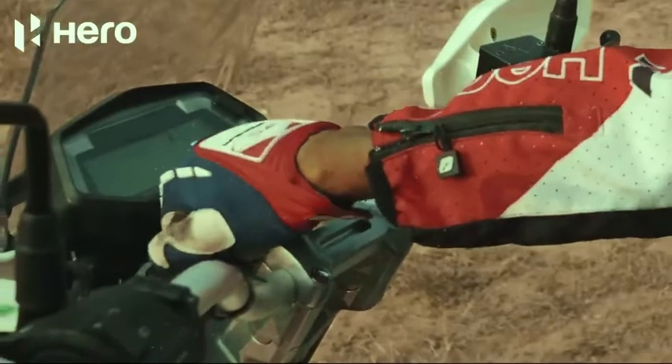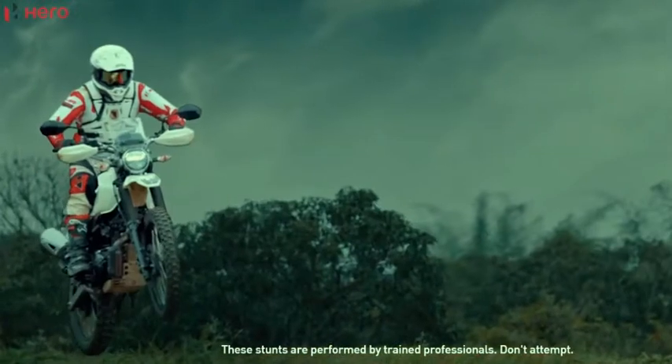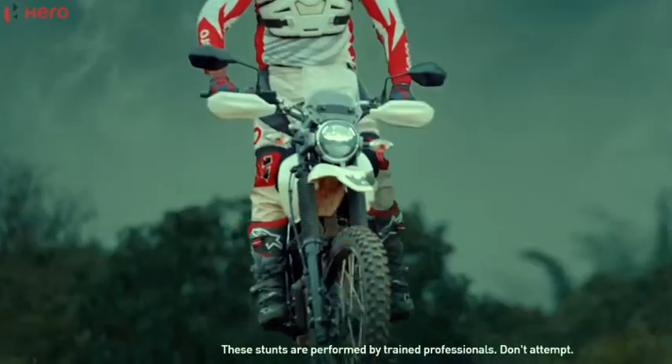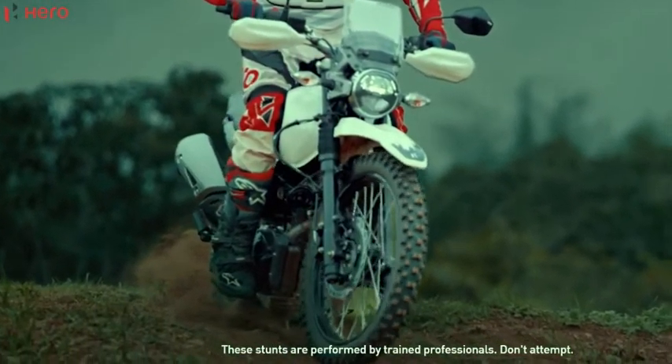Rally mode is also available. The engine displacement is 200cc, single cylinder, air and oil cooled engine. It comes with a 5-speed gearbox, and power and torque figures are also available.